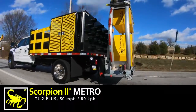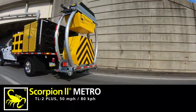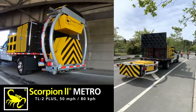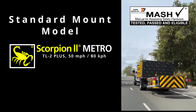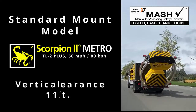The Scorpion 2 Metro is designed to protect the lives of public work crews, utility crews, or anyone working on roadways with a speed of 50 miles per hour or less. The Scorpion 2 Metro is MASH eligible as a TL2 Plus crash cushion, with posted speeds of 50 miles per hour or less.